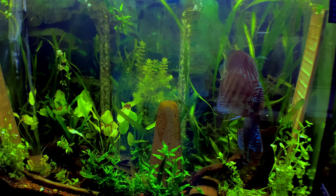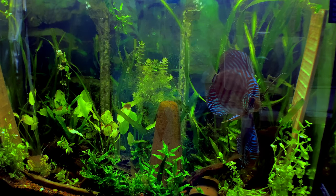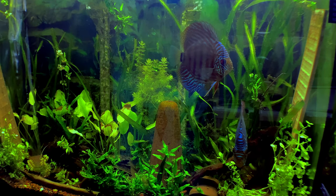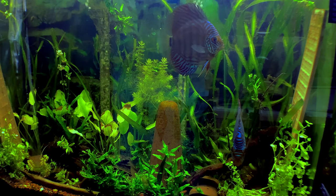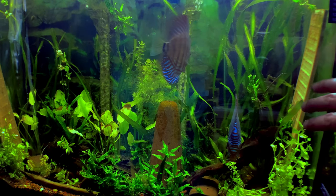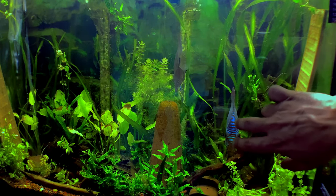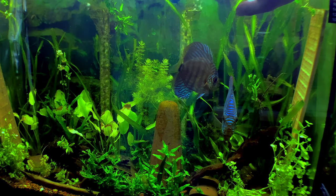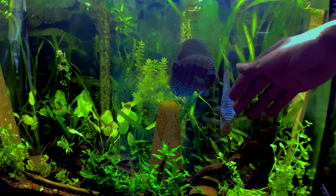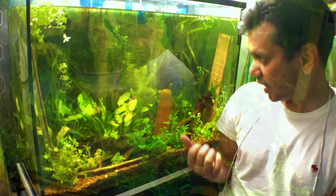The main focus of this video is these discus right here. I've had these guys for almost two years now, and they're about three years old in total. They're a mated pair and they do spawn quite frequently in this tank.